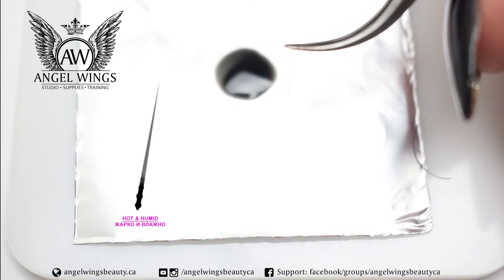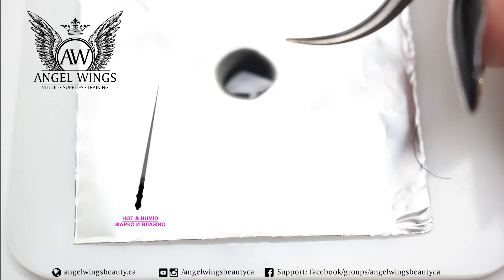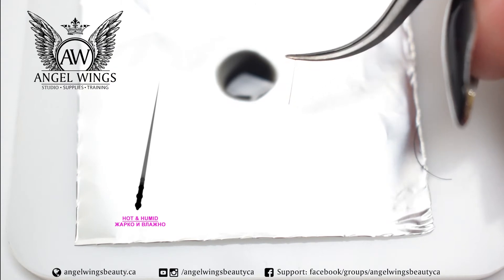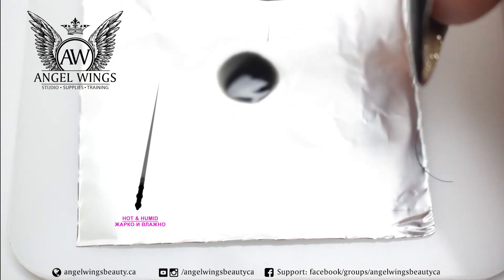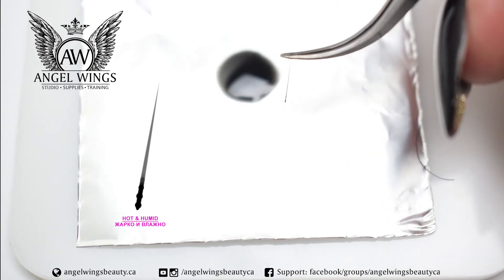Sometimes your environment is very hot or there's a lot of humidity in the air. Not to spoil the client's retention, you will have to take a little bit more glue. You just dip the lash a little bit faster, also 90 degrees, and you will see a lot of small bits of glue.